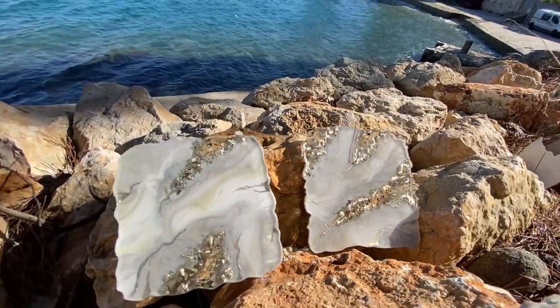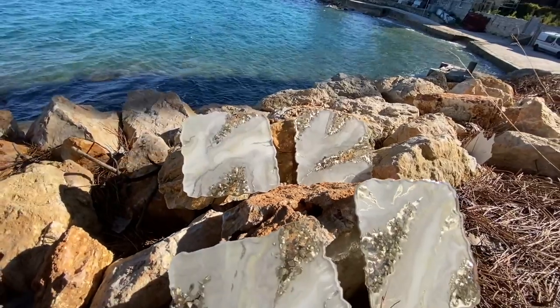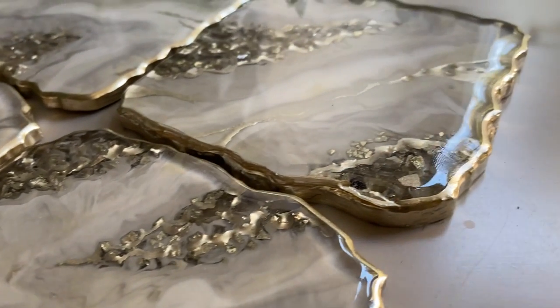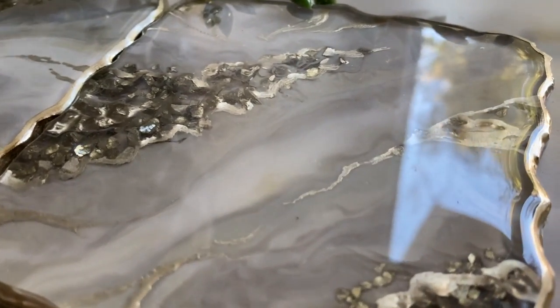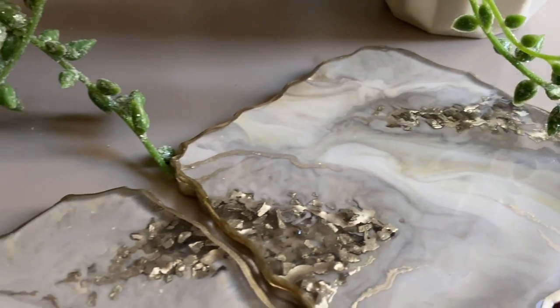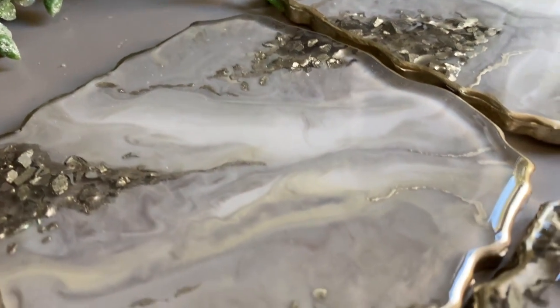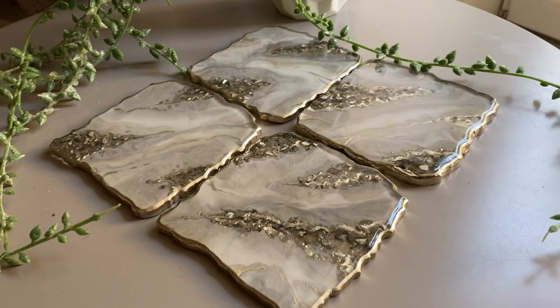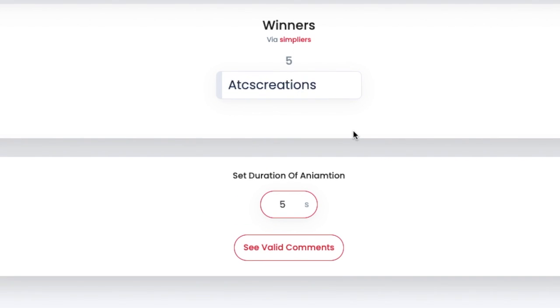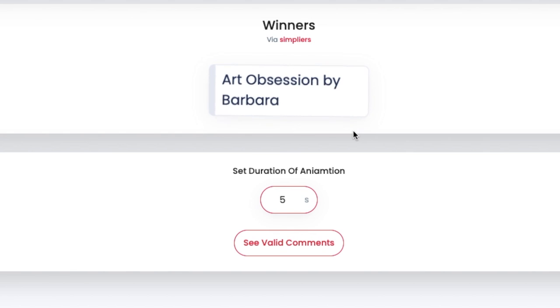She added the same varnish onto the edges and here's the final product. Before ending today's video, she'll be announcing the giveaway winner who she'll message on Instagram so they can claim their prize. Thank you so much for watching — if you liked this video, subscribe to see more videos like this in the future and follow on Instagram at summergirldesigns and her mom's Instagram, wildheartresinart.